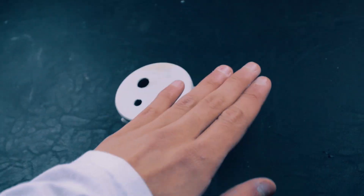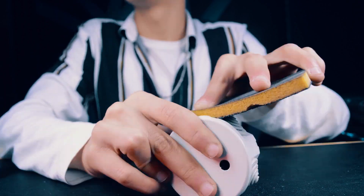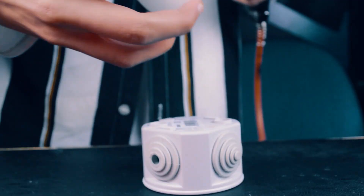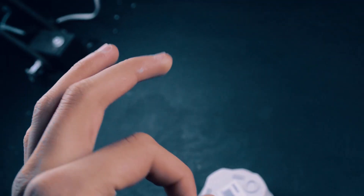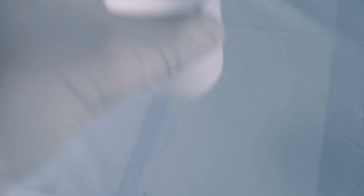Now we need some sanding to prepare it for painting. Clean it with some fresh air. Get all your stuff for painting — now it's time to start my favorite part.